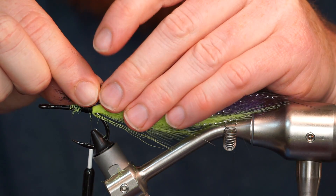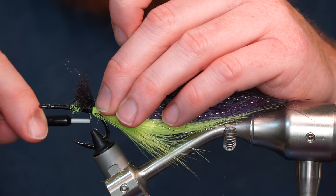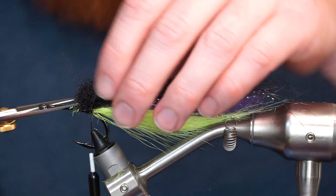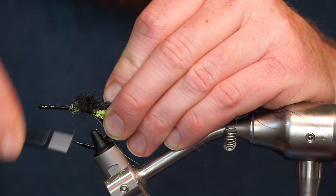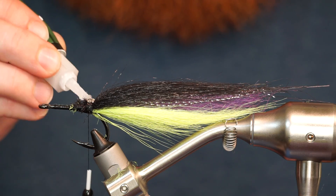Clip and prepare a large clump of black craft fur and tie it in the same length as the chartreuse craft fur. Add some glue for durability.